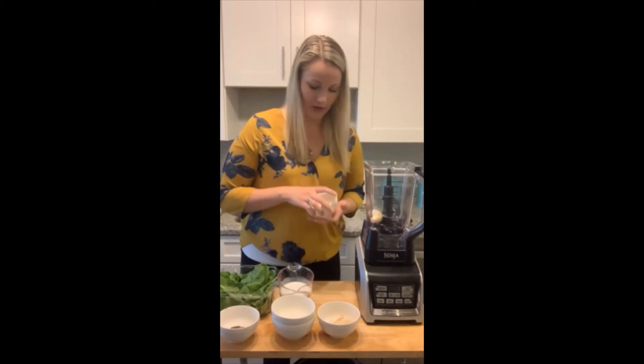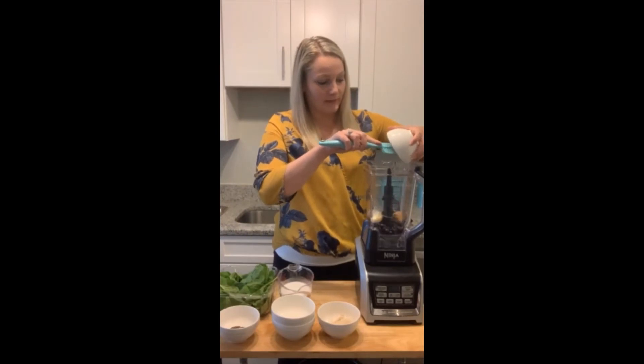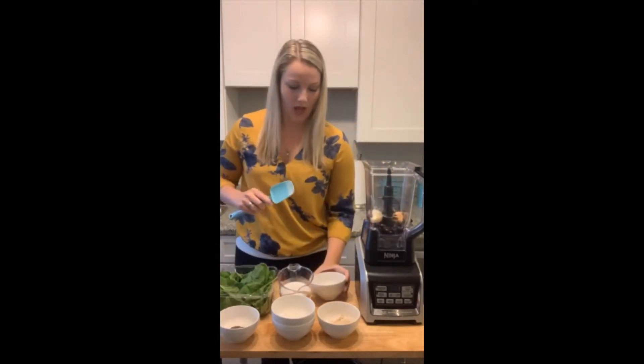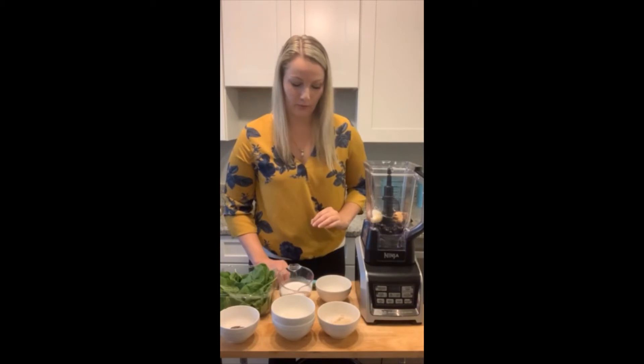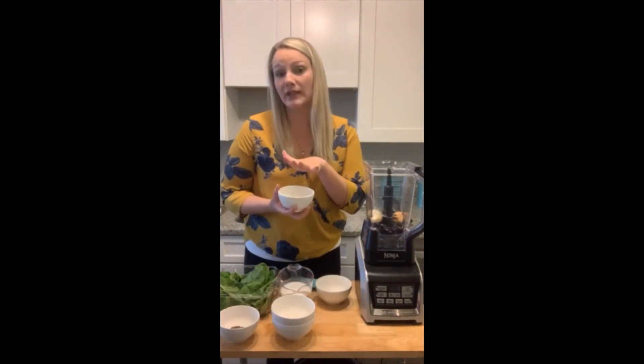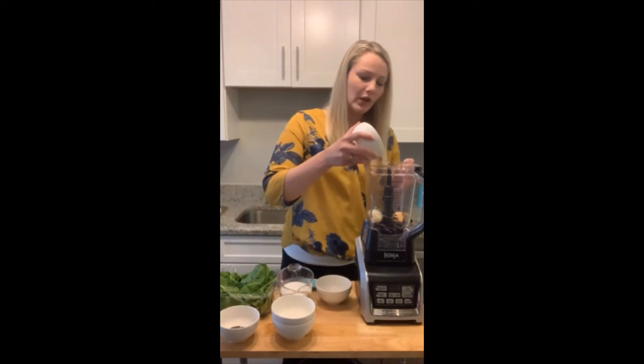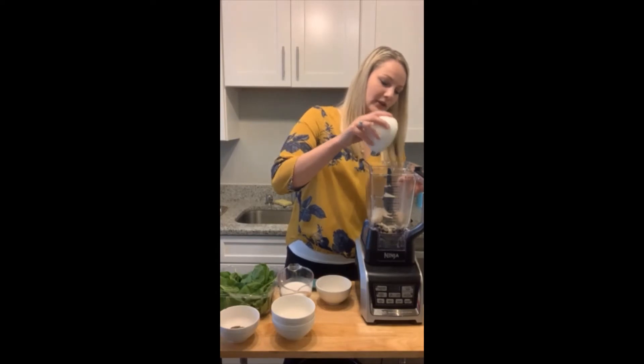Next I'm going to add in a tablespoon of peanut butter. The other variation of the smoothie uses two tablespoons of peanut butter in place of our next ingredient. I'm using some vegan protein powder — specifically a pea protein powder. You can use whatever your favorite protein powder is.